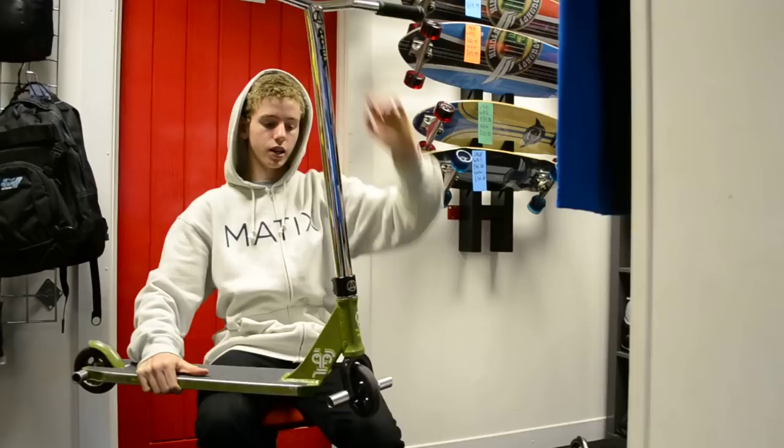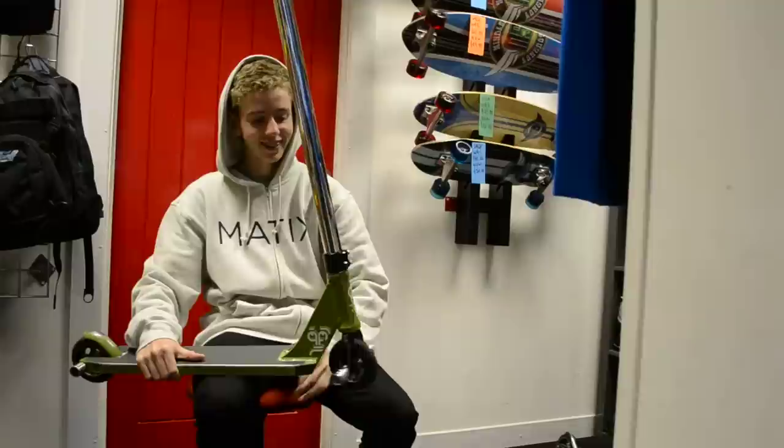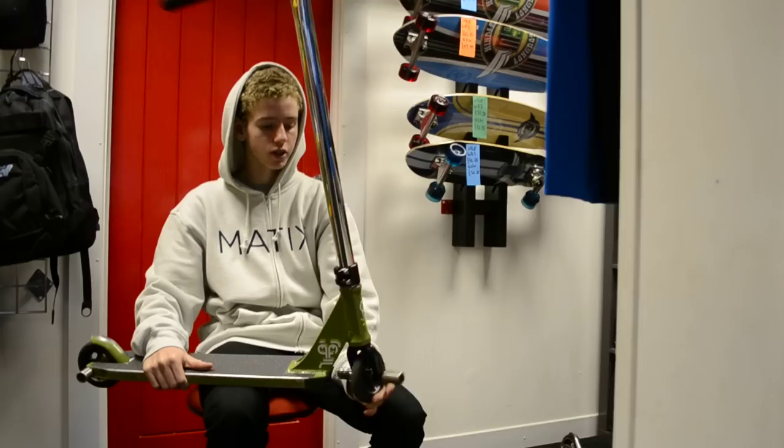Got the Apex HIC system, really good — it's pretty G. I've got an Eastern headset, which is smooth, strong, fast.